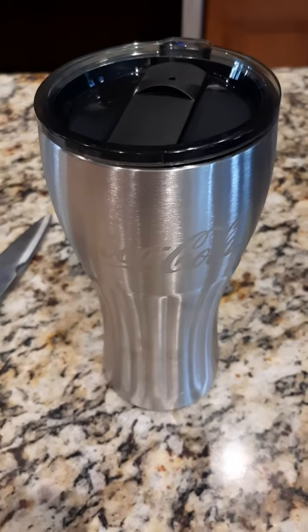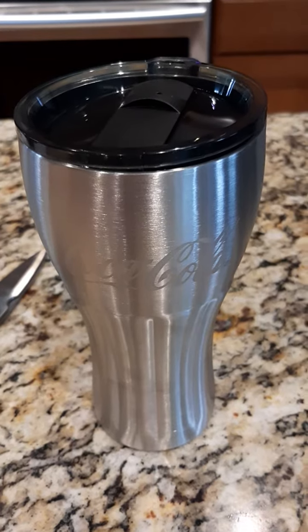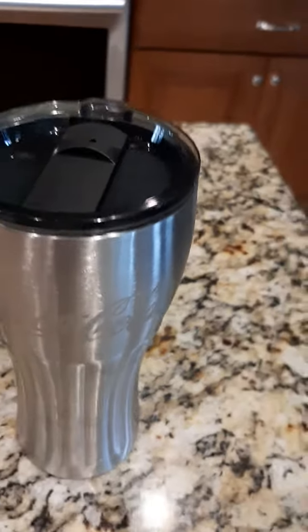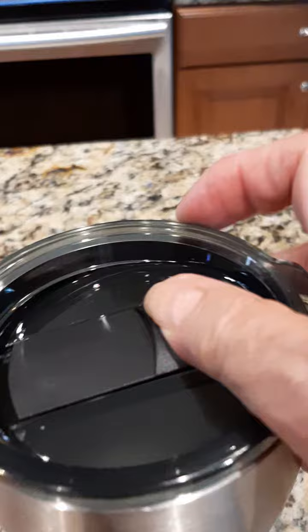This is a really beautiful tapered thermos mug. It'll fit in a truck or a car cup holder. The top to open and close the lid is so easy to use, even one-handed.